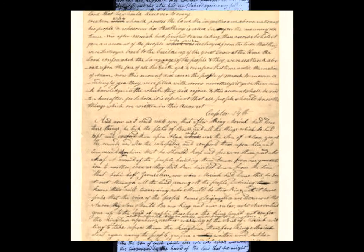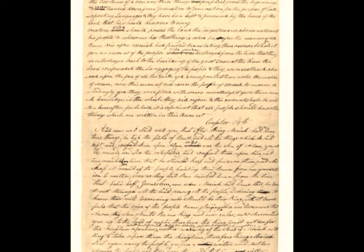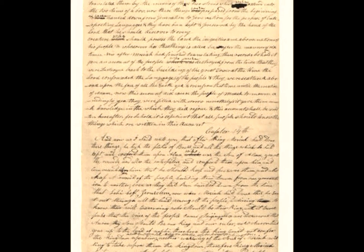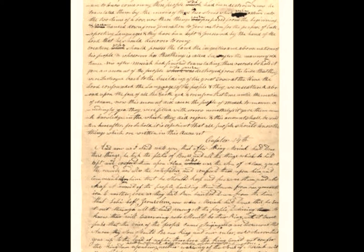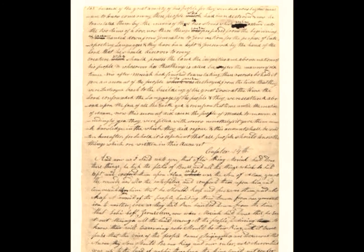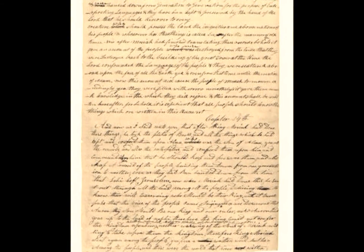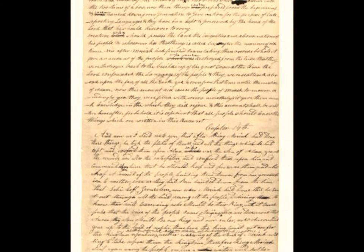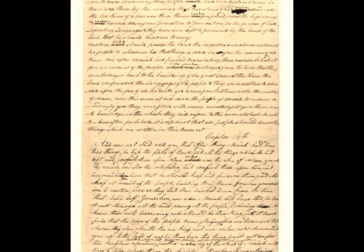Because of the mishap with Martin Harris and the first 116 pages, Joseph decided to have Oliver Cowdery and a few others make a direct copy of the OM for safekeeping and for use by the printer in typesetting the book. This second handwritten copy is known as the printer's manuscript, and will be identified as the PM during this presentation.